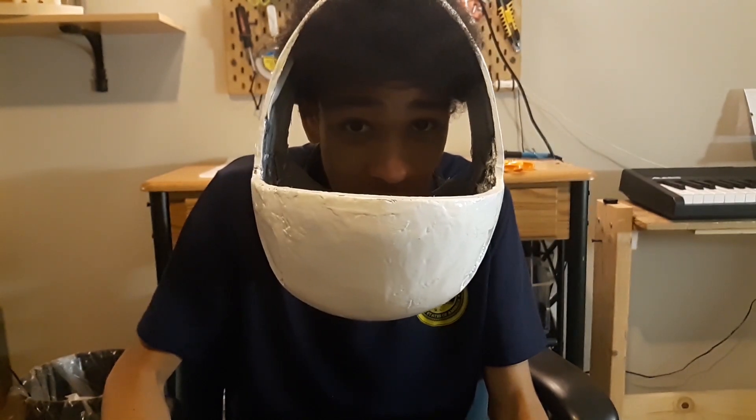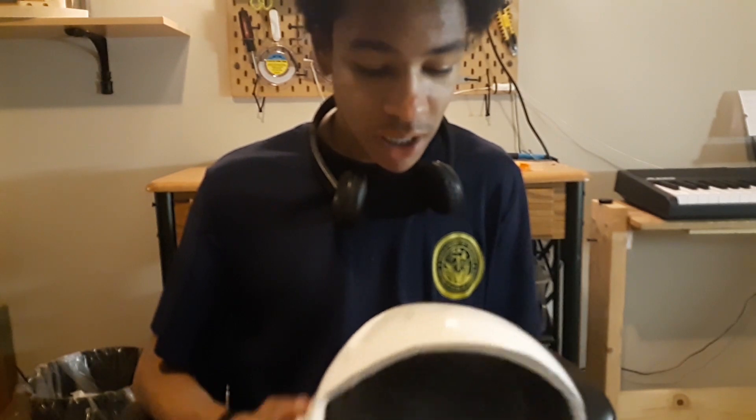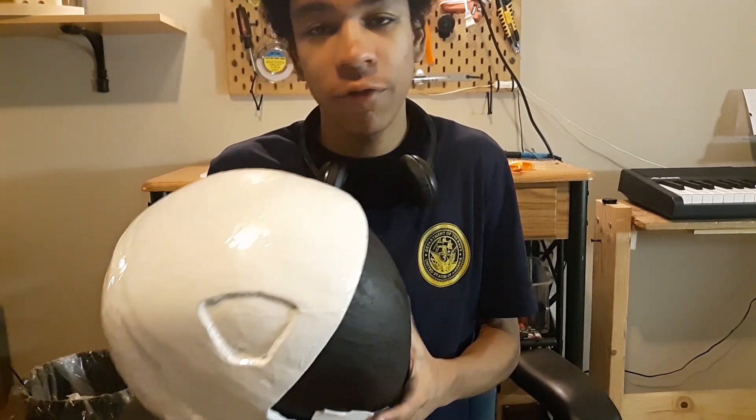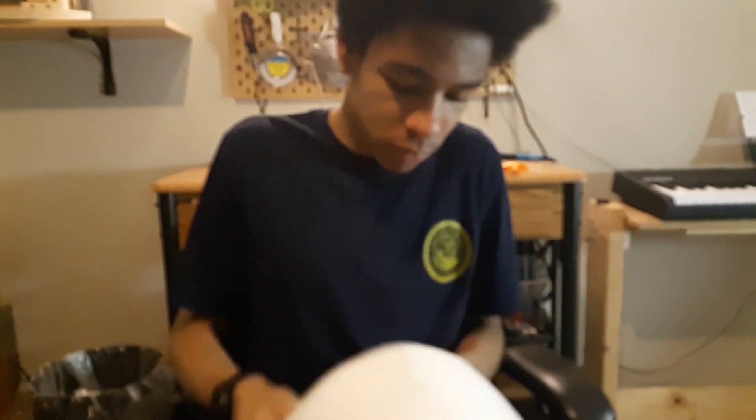But it took a long time to make — honestly about a month, with many, many hours of sanding. Let me know what you thought, and let me know if you want to see an update to the first iteration of the SpaceX helmet. Comment down below what you thought about this video. I'll see you next week.